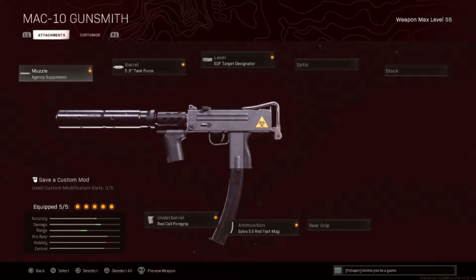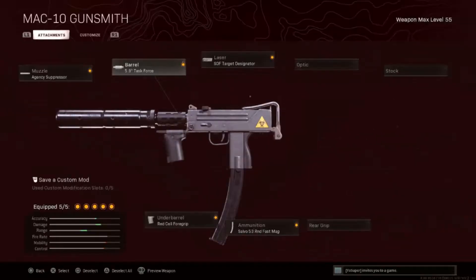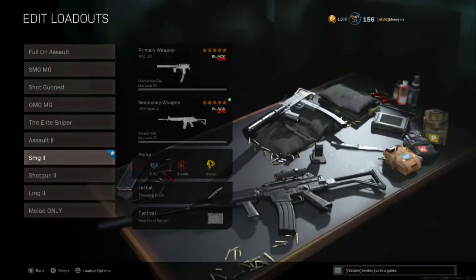If you were wondering about the experimental MAC10, this thing still has a lot of work. The main purpose is meant to be a hipfire weapon — I wanted to go with weird attachments like the target designator and the red cell foregrip just to increase hipfire accuracy. We're going to figure out how everything works in today's game, try to get a win, and hopefully everything goes well.